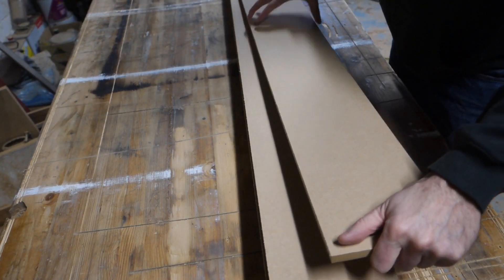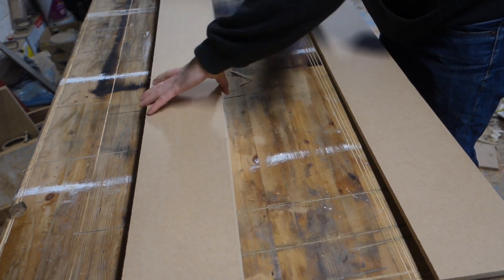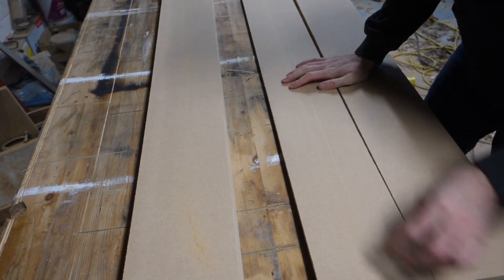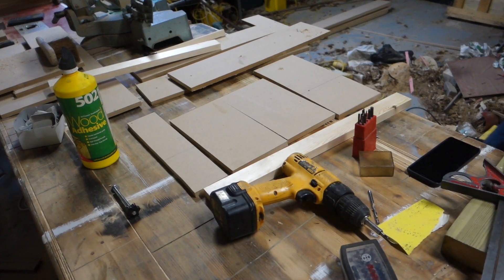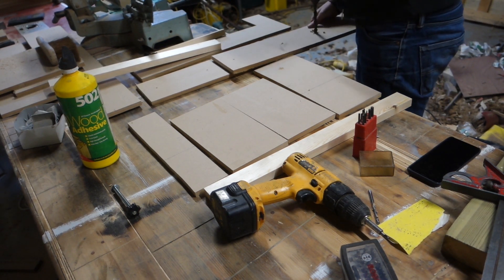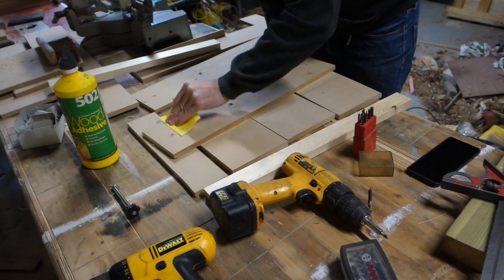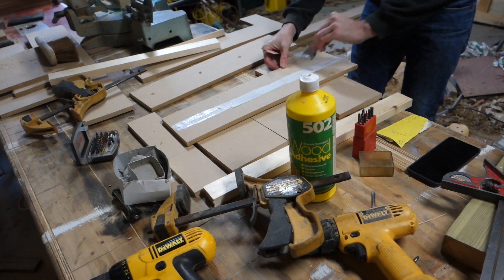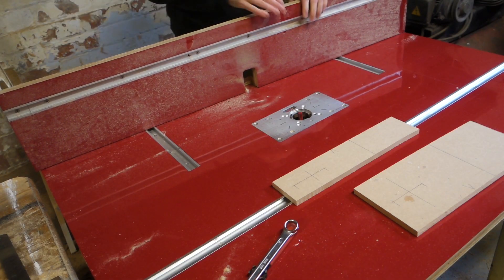So what I'm going to do is create a jig. Each shelf has a paired housing, so I'm going to make my jig cut two pairs — two housings at the same time. It'll save time, and it will also mean that when I put them back together again they'll all be in the same place.